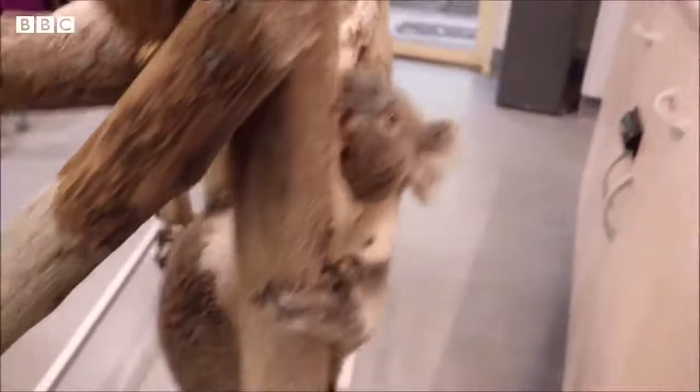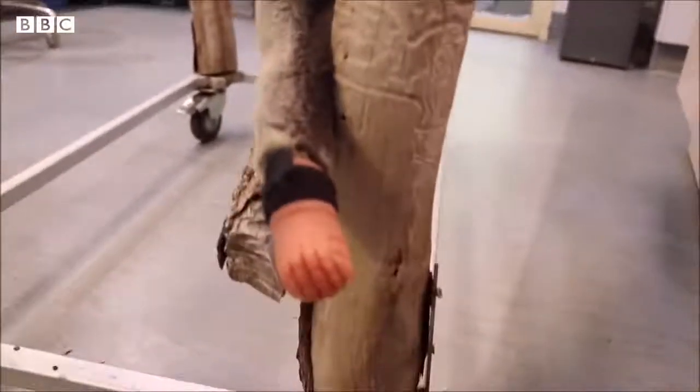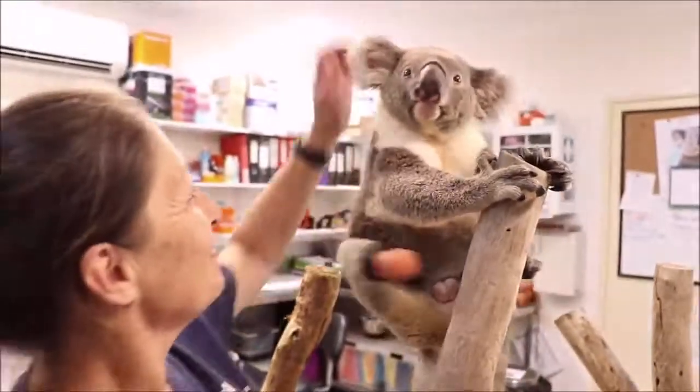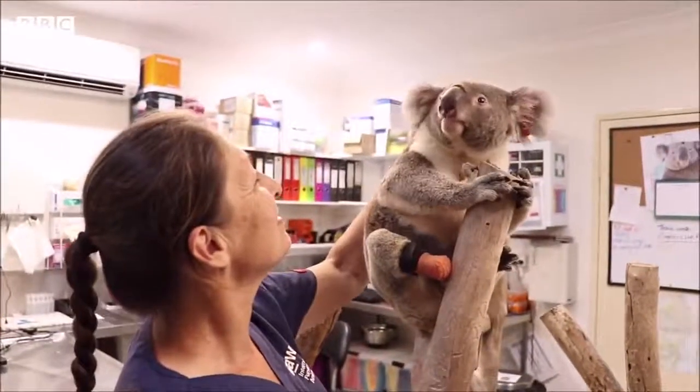I'm in the middle of doing another one for him and we're going to change the design of it a little bit. The attachment process is probably going to be the same, but we'll refine the shape so that he can climb a little better with it. It's amazing. Amazing that it could be done and it just gives him a better quality of life because he's going to be in captivity the rest of his life.